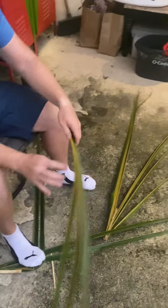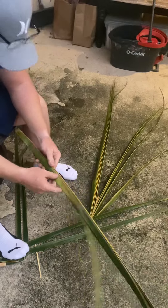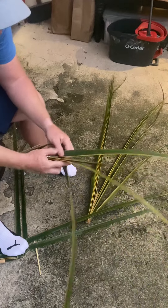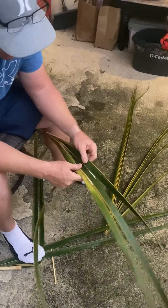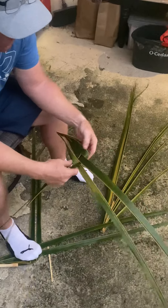That one goes over, under — just like the other bird. This one will go under, over, because the other one went over, under. So it has to be different. Remember we talked about that too — because it's the other wing, right? That's how they'll weave together.